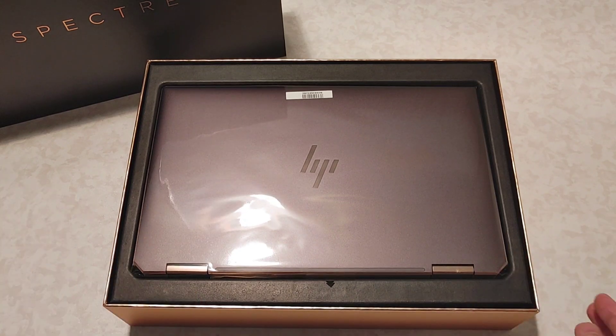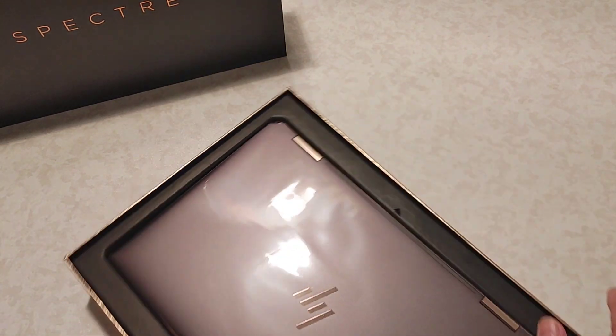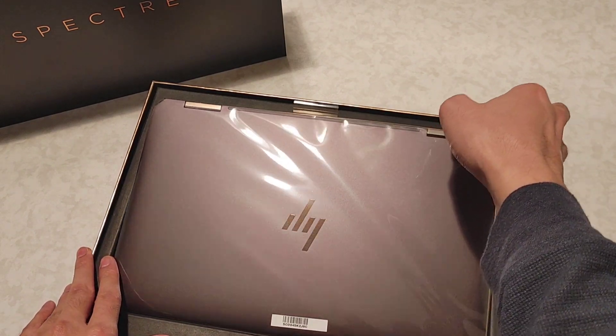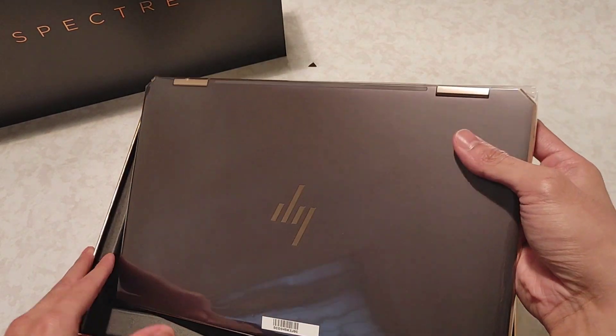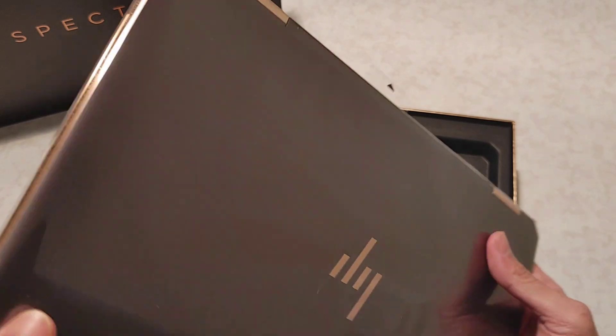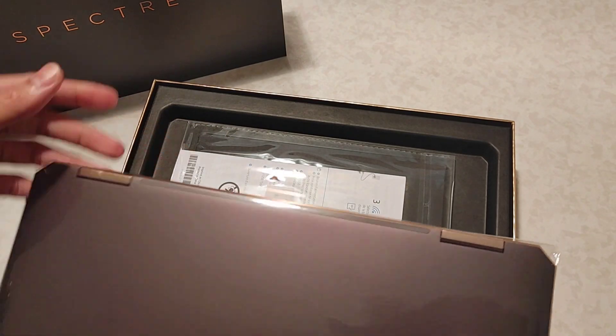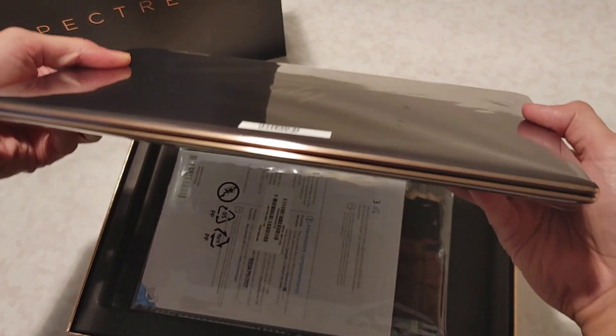This one is a convertible laptop and the color is — I think this is Nightfall Black. Yes, it is Nightfall Black.